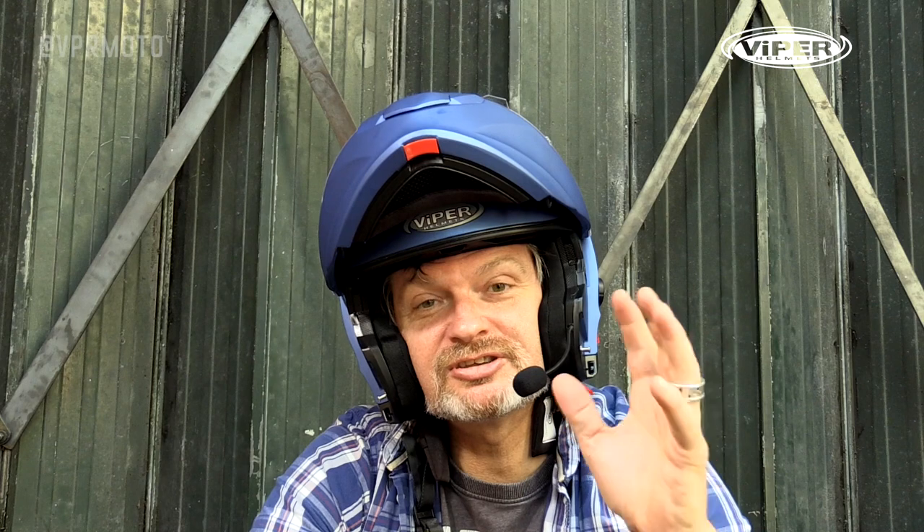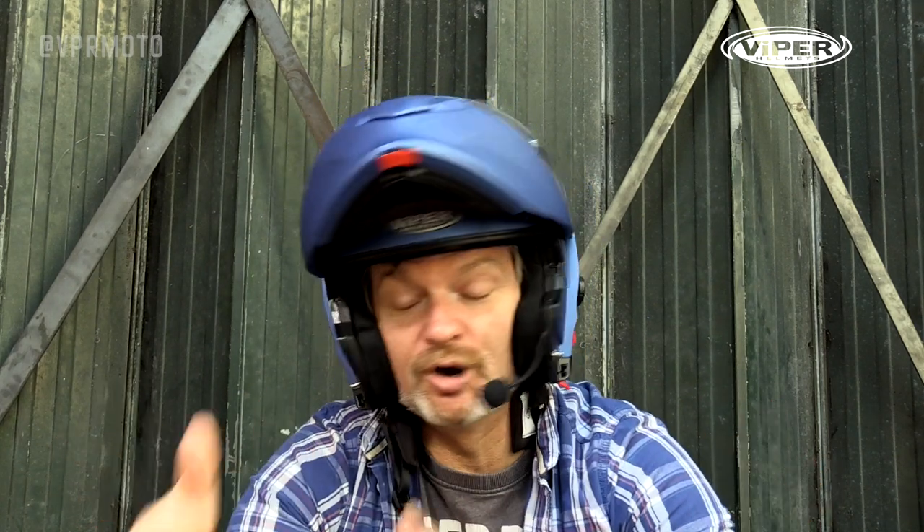The features this helmet has include intercom mode from rider to rider, pairing up to your phone, and pairing up to a Garmin or a TomTom Rider. But what VPR Moto have also told us is that this helmet has full control over voice functions on your phone — so if you've got an Apple phone with Siri, an Android phone with Google, or even Alexa, it will still work.